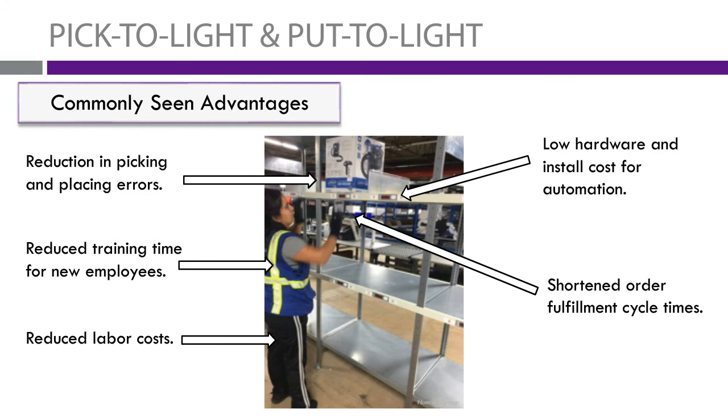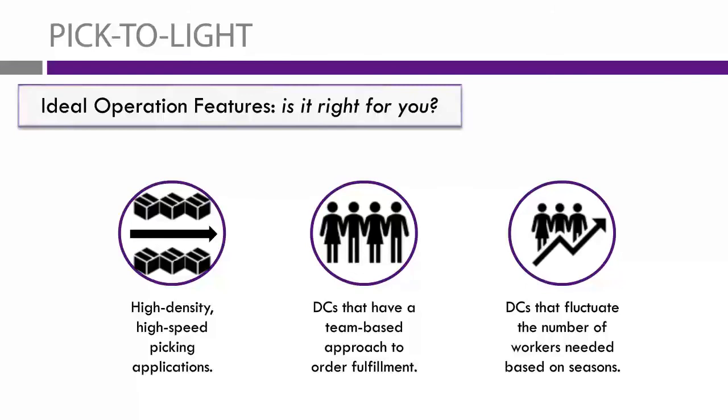For pick-to-light, some ideal operations are those where you need to increase the speed at which pickers are working — specifically high-density, high-speed picking operations. When I say high-speed, high-density, I'm talking about operations that require about 300 to 500 lines per hour in pick rates. That's the ideal zone for this system. Distribution centers with a team-based approach to order fulfillment also see great benefit.